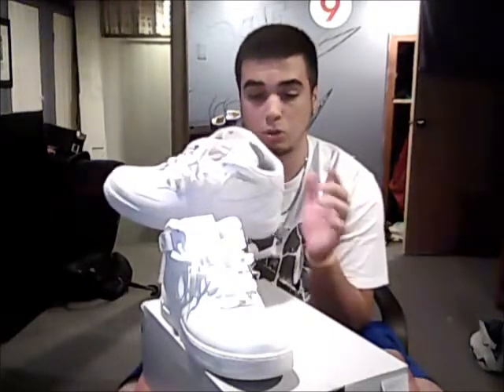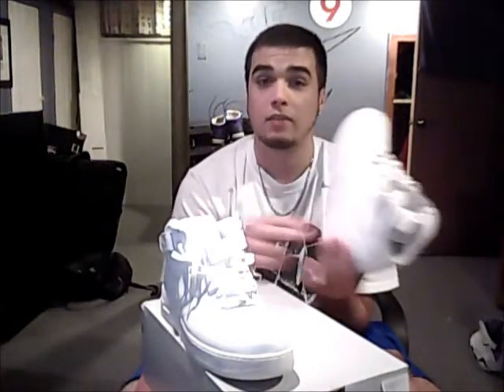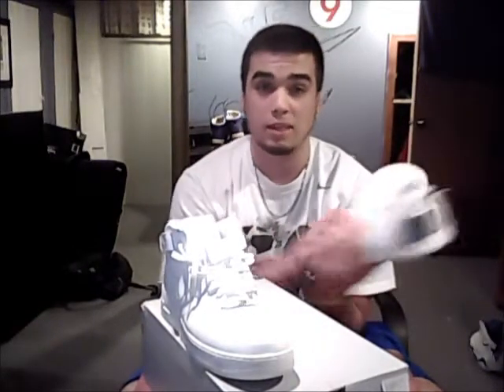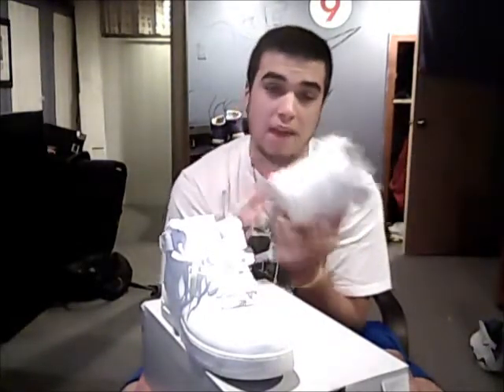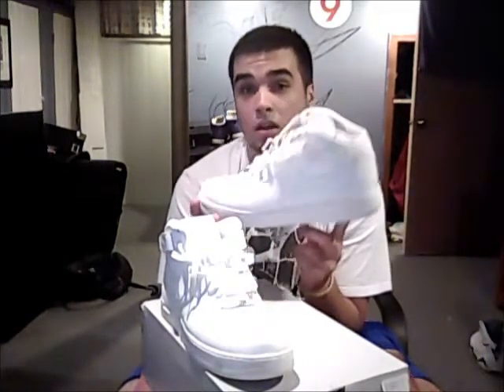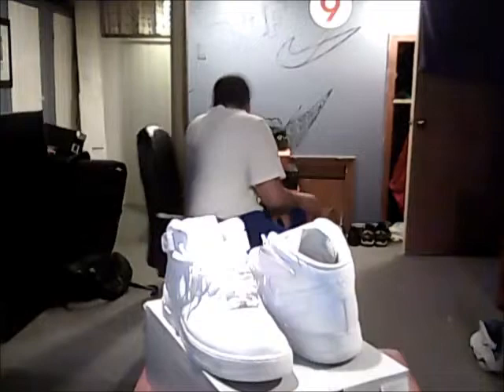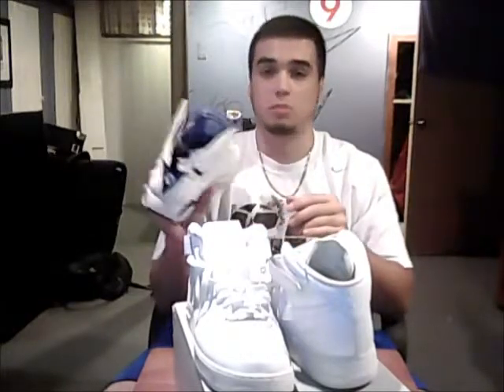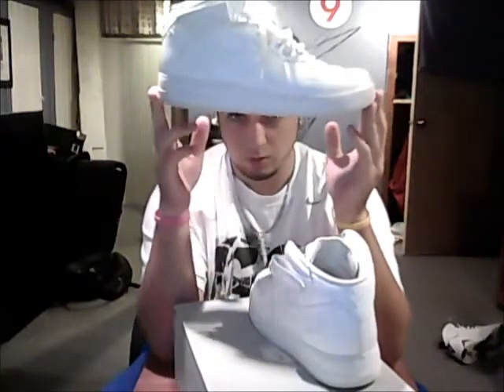A lot of people don't know the difference between Air Max and Max Air. Air Max is when you can see the air unit — like 97s, 95s, 90s, 2011s, 10s, 09s, the 24/7s — all those have visible air. Max Air is any shoe that has air that you can't see. Actually, I believe these DMP 7s have Max Air — not 100% sure, but 99% sure.